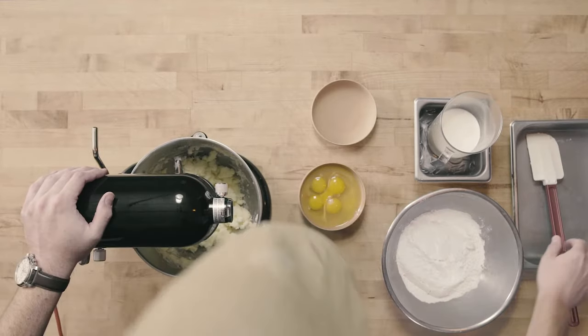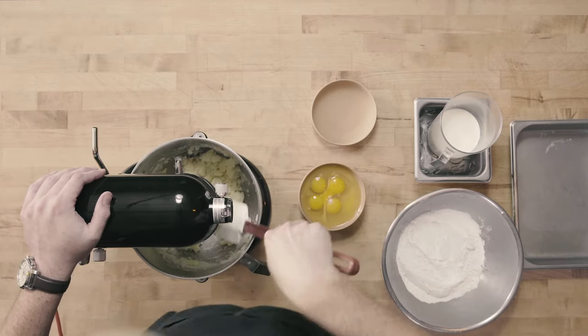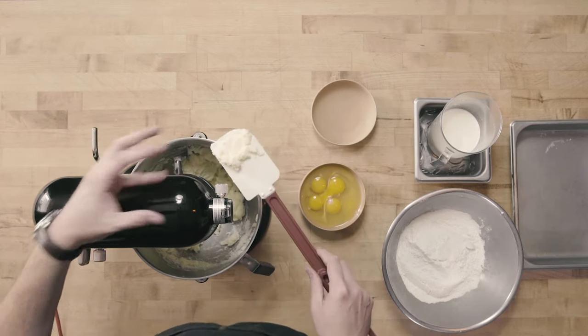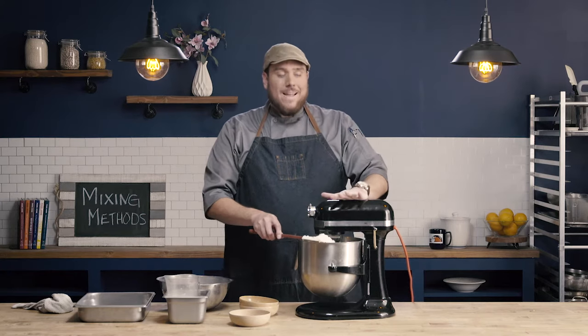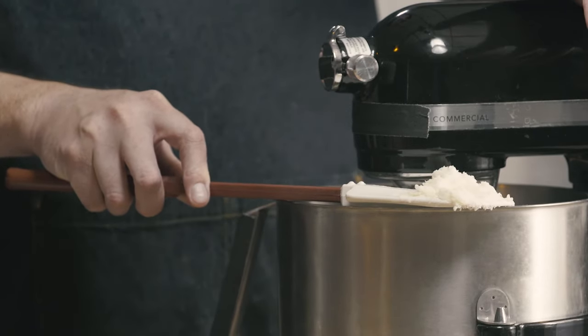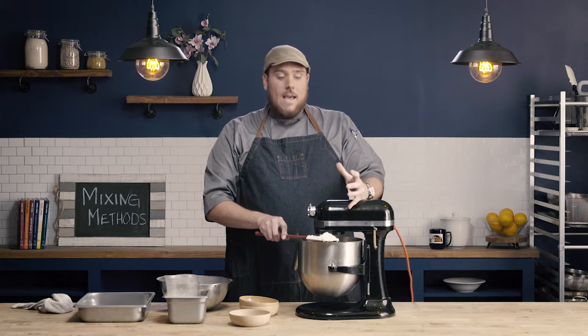So if you can see down into the bowl, my fat and my sugar are starting to cream together, but it's still looking kind of chunky, very grainy with that sugar there. So we're going to allow this to cream. The texture and color of this is going to change. We're using butter, so there's a little bit of a yellow hint to it. We're going to incorporate air, so it's going to expand in volume, the color is going to lighten, and the texture is going to lighten as well. It's going to become a much smoother product.